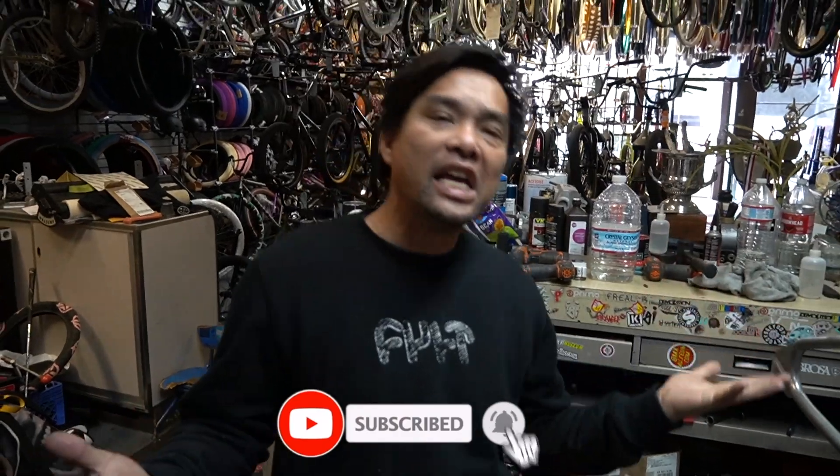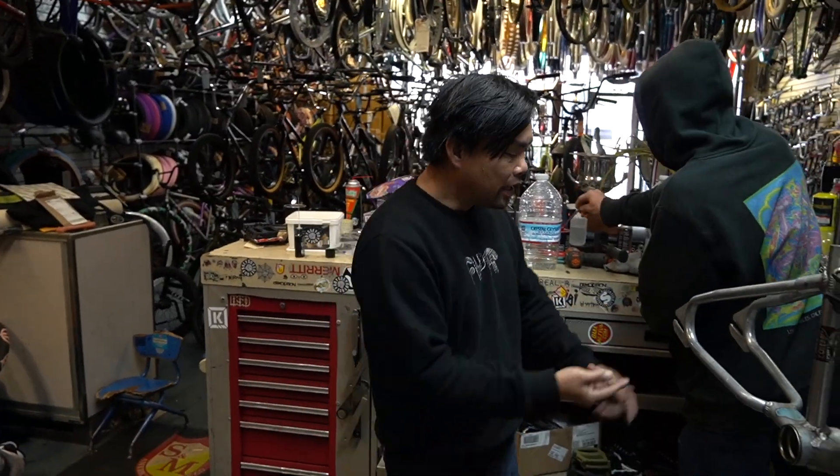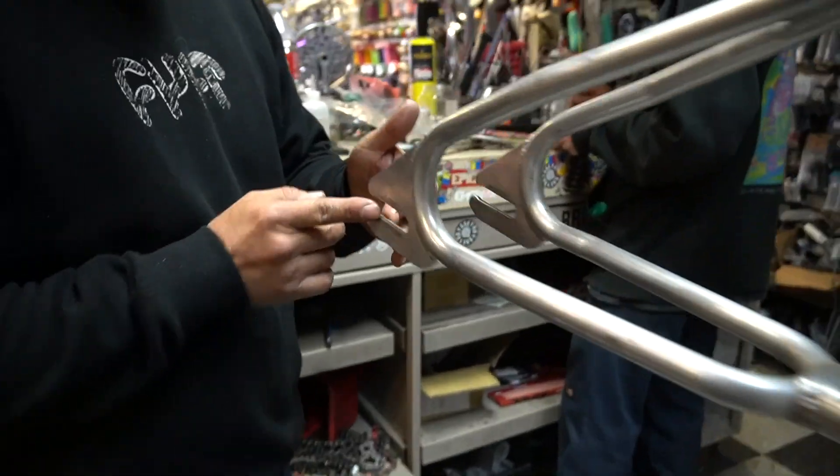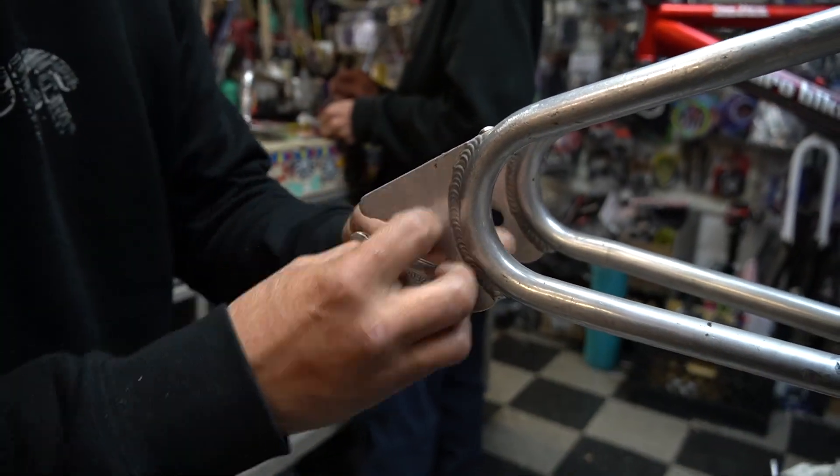Alright guys, look what we got here. About a 1980-81 PK Ripper, really good shape. The dropout is really healthy, really straight, not completely eaten into.